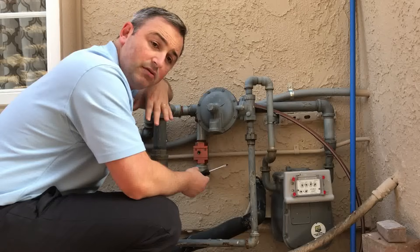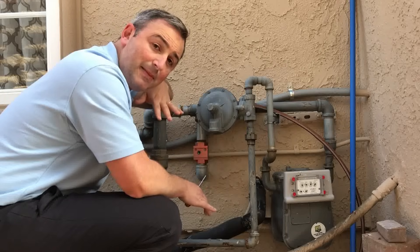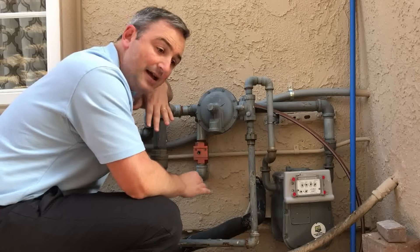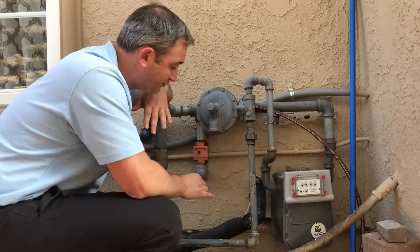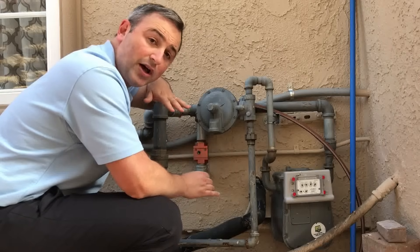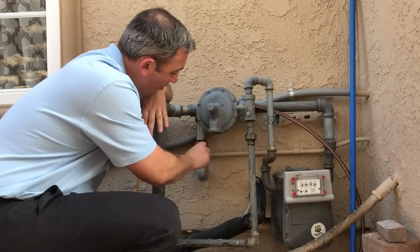Most people think that the gas company needs to come out and do this for you, and that's a good idea because they pressure test the gas line and they'll relight your pilots. But if you know how to do all that and you don't need a pressure test, all you do is that quarter turn and you're all set. I hope you found this video informative — please click the like button, subscribe to the Be Ready YouTube channel for more emergency preparedness tips, and remember: when it comes to preparing for an emergency, always be ready!